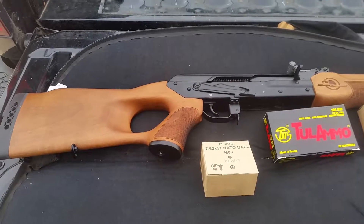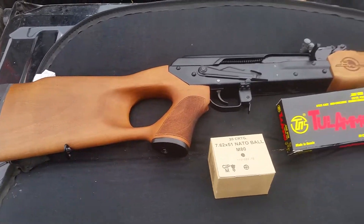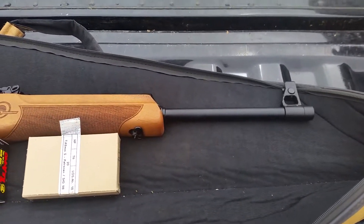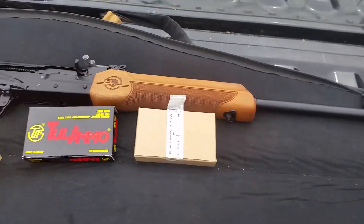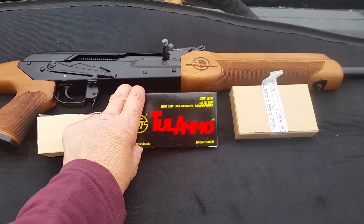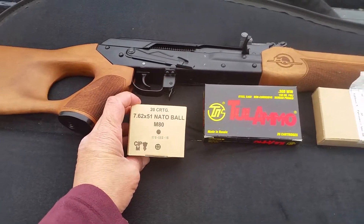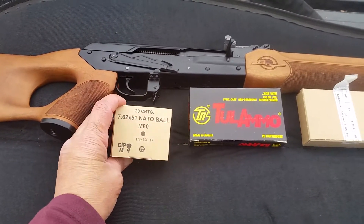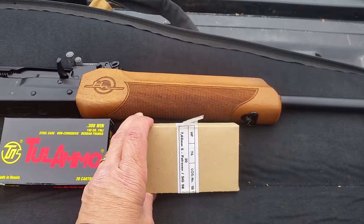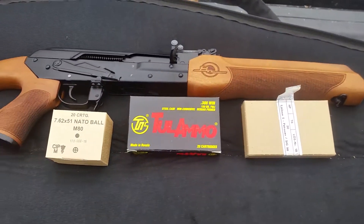Hello YouTube, we're back out at the secret range location and we're going to do some shots with the Vepr. This is my .308 Vepr with the 20-inch barrel that I just picked up. I'm going to be trying three types of ammunition: some Tula 150 grain, some NATO ball — I don't know what the bullet weight is — and also this Hertzenberger ammo. We'll see how the groups go.